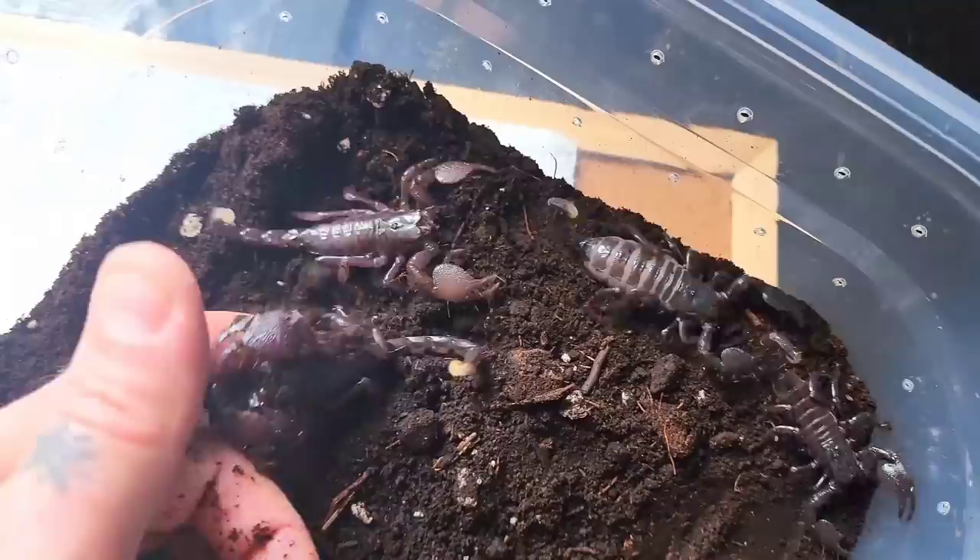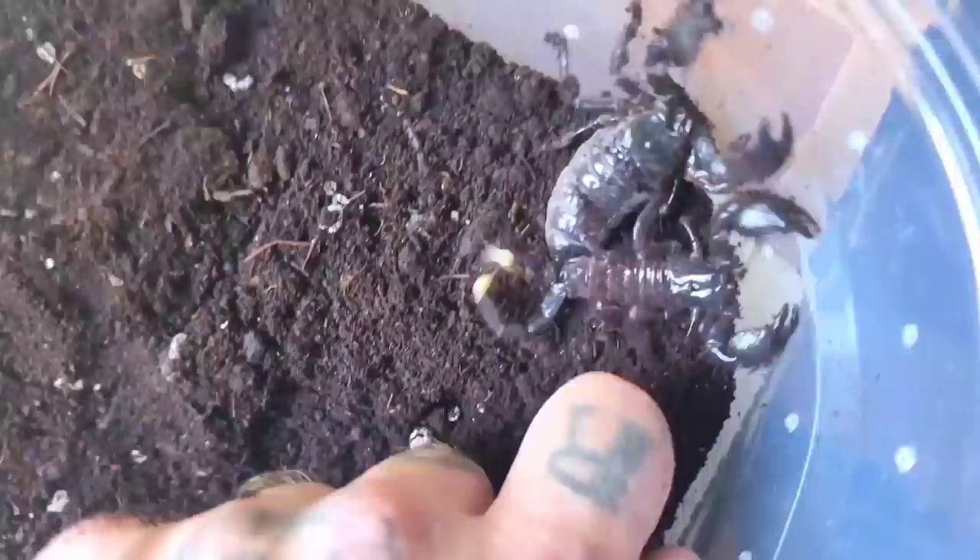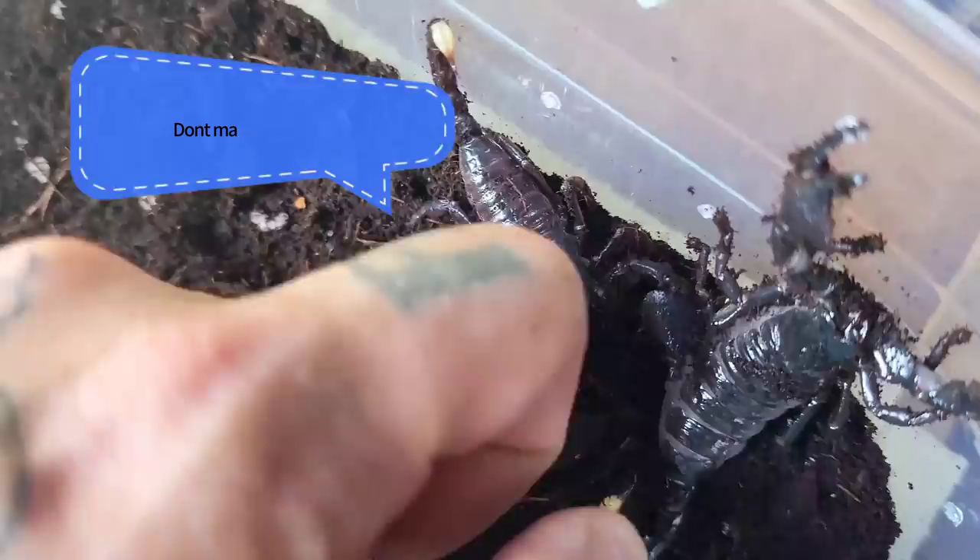So now for that burning question that everybody really wants to know — what does it actually feel like to be stung by one of these scorpions? For the purpose of this video, I will entice one of these juveniles to sting me. As I mentioned before, this actually takes a fair bit of effort, but can be done. There is initial pain after being stung — I'd compare it to a bee sting. And after 30 minutes, you can see a fair bit of localized swelling where it got me.